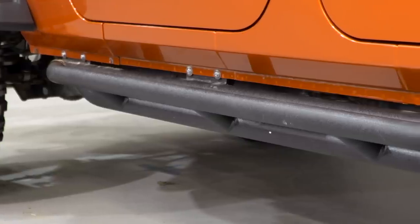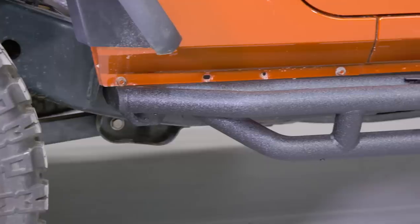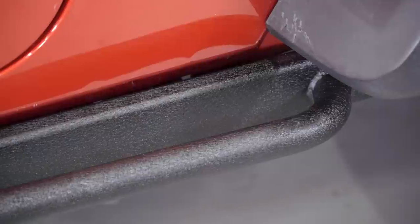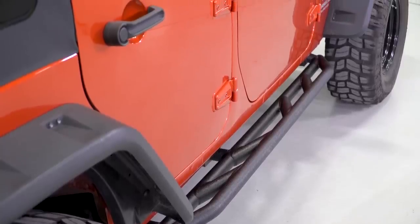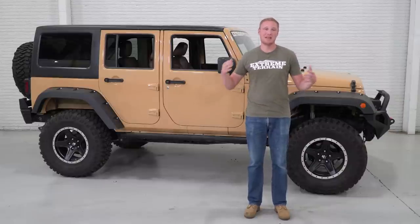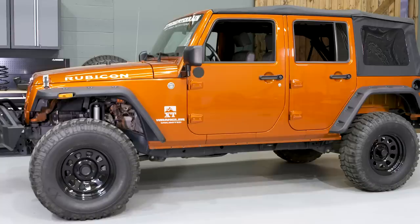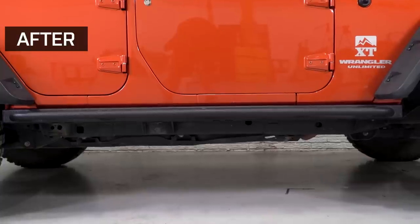There are a lot of different reasons that you'll want to install armor on the rocker area of your Jeep. That's an area that's very susceptible to damage when you're doing some more hardcore off-roading. If it comes in contact with a rock, a stump, or any off-road obstacle, it can push the rocker up into the door, creating a situation where you can't open and close the door properly — and a very expensive repair. Rocker armor gives you peace of mind and ensures you won't have that issue.